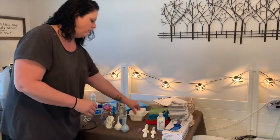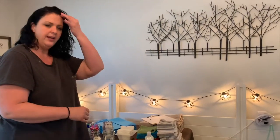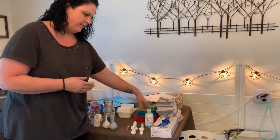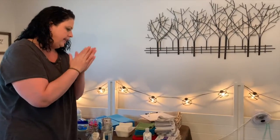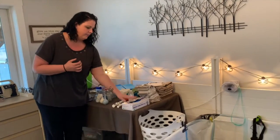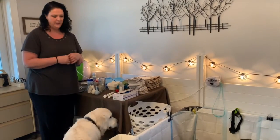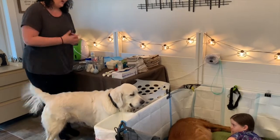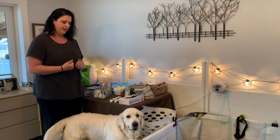We have extra gauze pads for when the babies come out — to get the sack off and get the fluid off. Same thing with these towels for a vigorous rub after babies are born, getting them stimulated and clean. We use gloves when we're doing that just to make sure nothing on our hands could possibly get into these babies. They're in such a vulnerable state when they're first born so we want to be very careful.